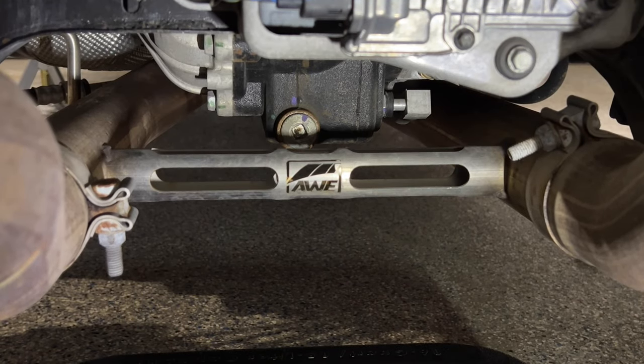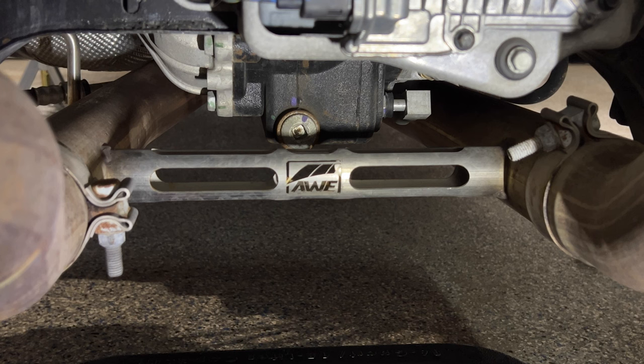Before we start loosening the drain plug, we want to make sure that we can at least loosen the fill plug first. Because if we can't loosen the fill plug and we drain all the oil out, we're kind of screwed. So first thing I'll check is the fill plug, and then I will loosen the drain plug.